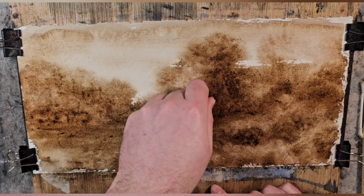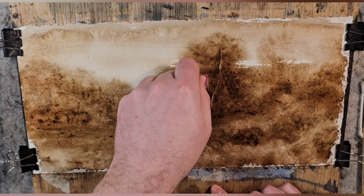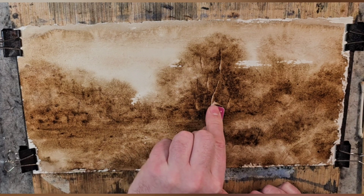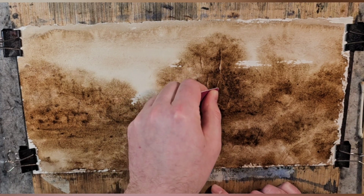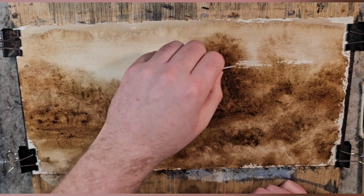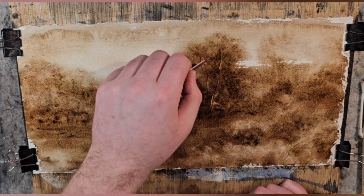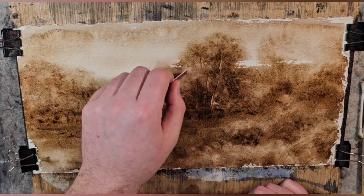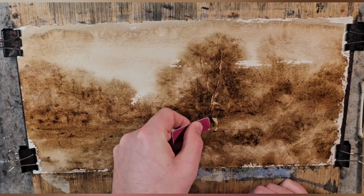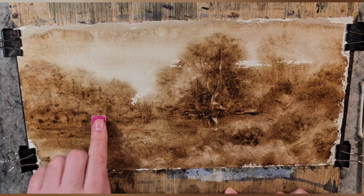I'm going to do a scrape in the tree — a mixture between scraping back and dark line. Let's do some pointed scrapes for the dark lines to read as tree trunk branches. This will be a good example of how when it dries these will pop out more, and you'll see aesthetically how it looks and what you want to do over that. Let's bring out that edge a little bit.